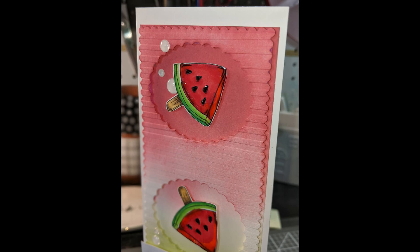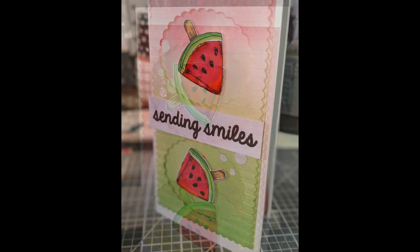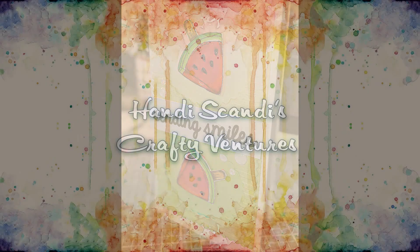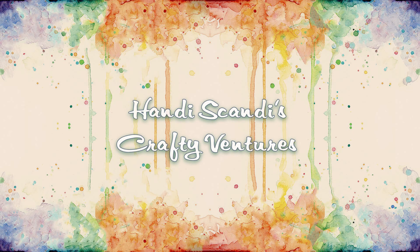Again, I'm Nancy the Handy Scandy and I'd appreciate it if you would subscribe to my little channel. Like this video if you liked it, leave me a comment down below, and we'll talk to you next time for another Crafty Venture.